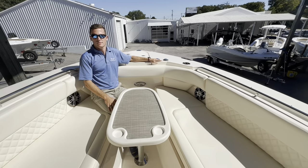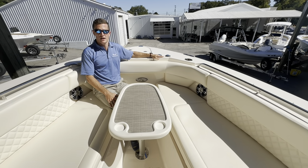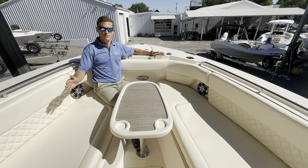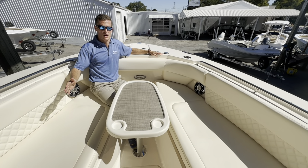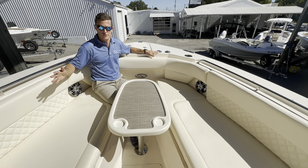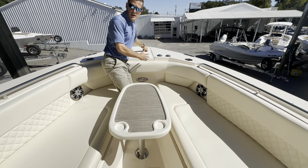Good afternoon, I'm Ryan Gorman with Mid Carolina Marine along with Tim Martin. We're here today on this beautiful 2024 Grady-White Freedom 307, a 30-foot dual console designed for the family as well as the offshore or inshore fishermen. Here in the bow of the boat, we've got an oversized anchor locker.